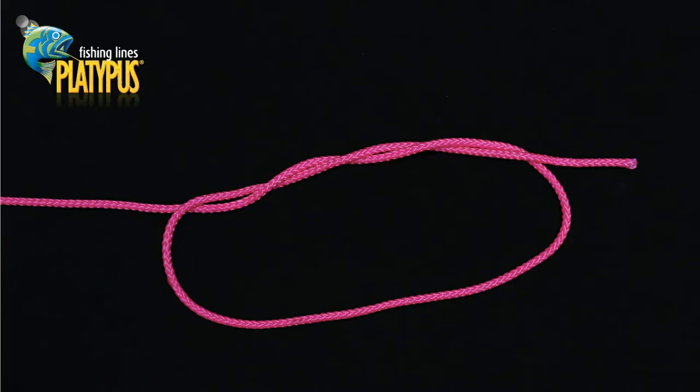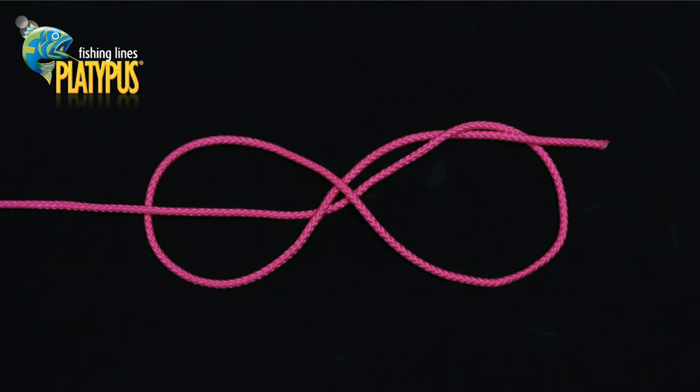We commence our slim beauty by tying a basic double overhand knot in the leader, represented here in pink. We can now pull this knot semi-tight, which will allow it to open and form a figure eight consisting of two loops.